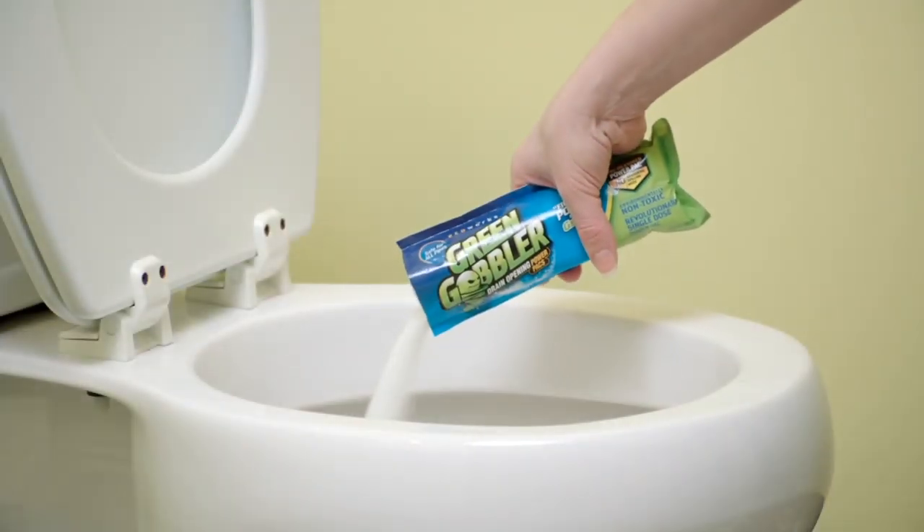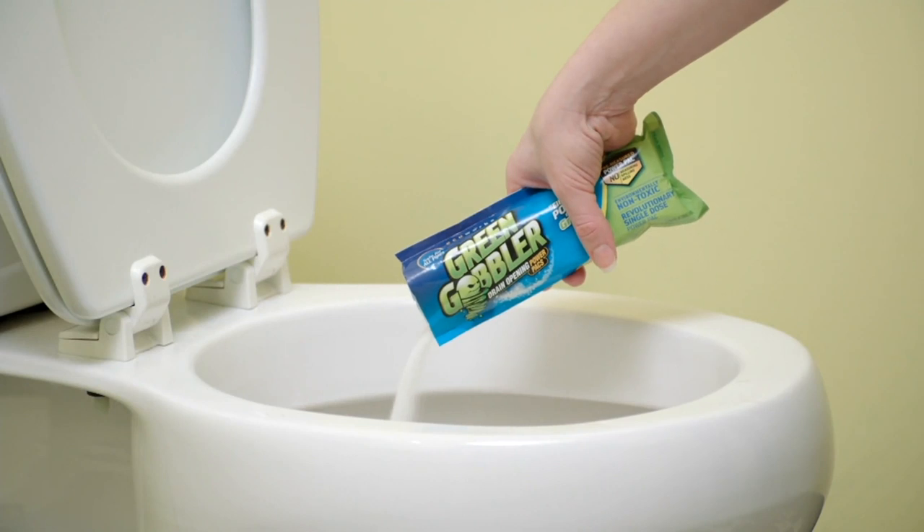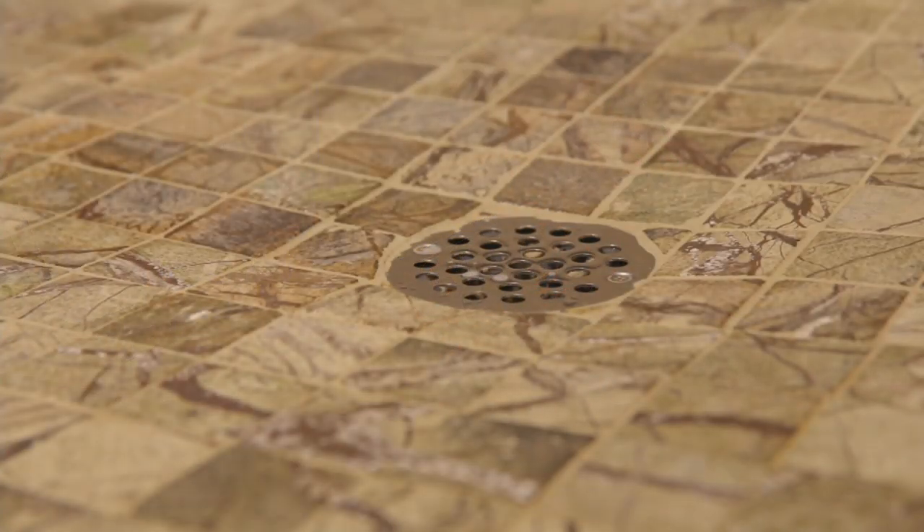What's that stick doing? It's going to break up the grease — it comes out from all those body oils that come off your body and go down your drain, along with the shampoos and the makeup.